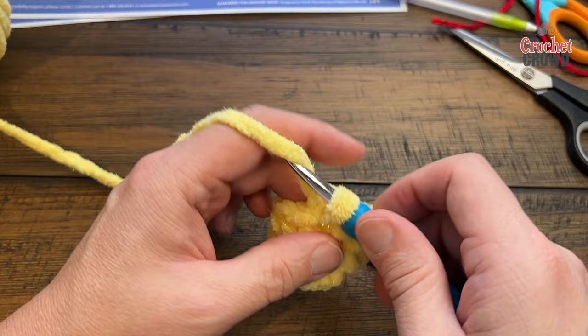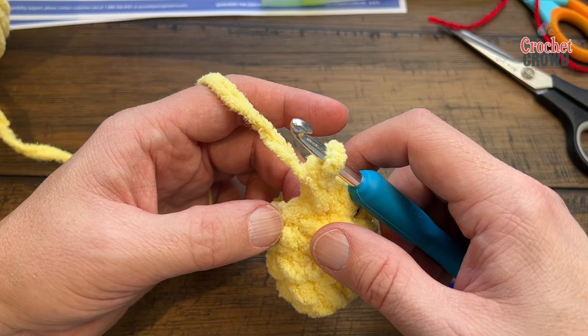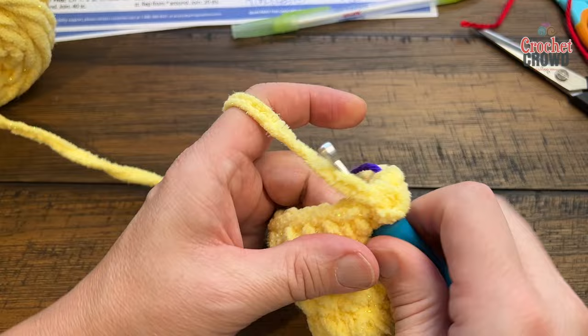Wing round five: two single crochets in the first stitch, then one single crochet into the next three — repeat that around. Round six: one single crochet in each stitch all the way around. Round seven: two single crochets into the first stitch, then one single crochet into the next four — repeat all around. Make two wings total.